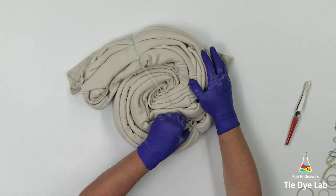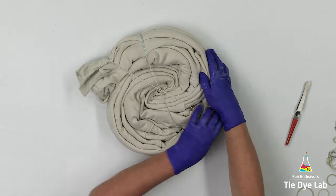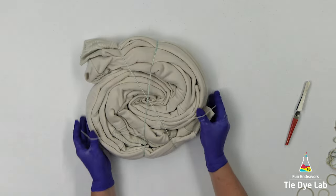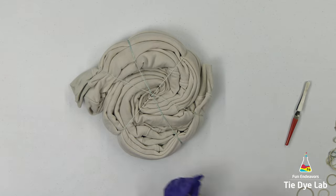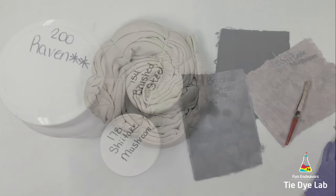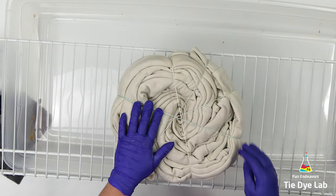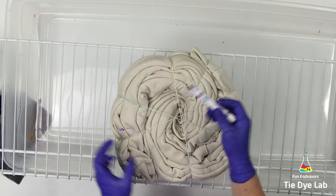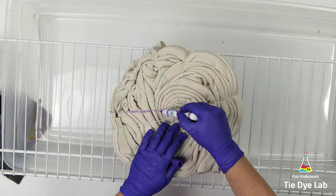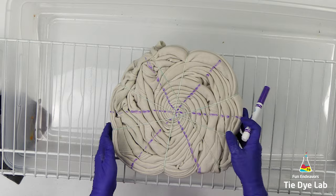I'm going to use some rubber bands to hold the folds in place. This time I'm not going to allow the hoodie to dry out — I'm going to go ahead and dye it while it's still damp. This hoodie is actually one that I purchased to tie-dye for my son, so I asked him which colors he'd like to have. He chose these three, so I'm using raven black, brushed steel, and shiitake mushroom, all from Dharma. Before I begin applying the dye, I'm going to use a washable marker and divide the hoodie into six sections.